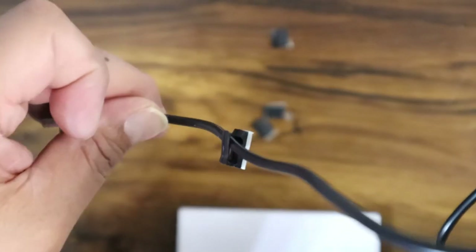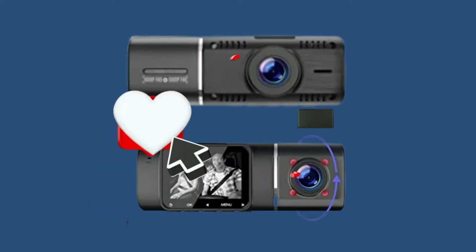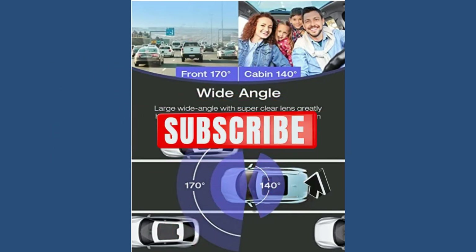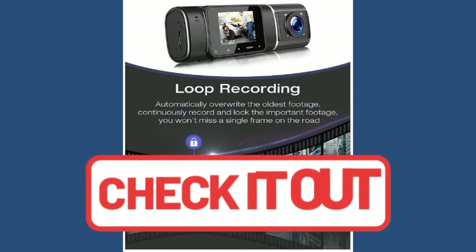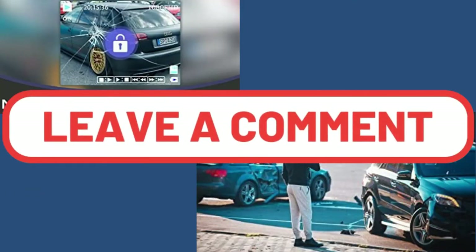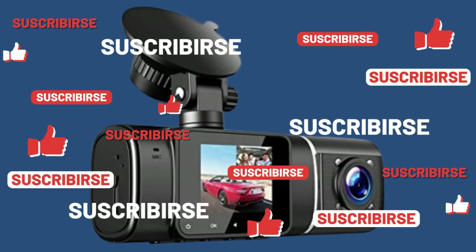That concludes the unboxing of the Two Guard dash cam. If this video was helpful, please hit that like button, and don't forget to subscribe and select all notifications for upcoming videos. We've got more videos of this dash cam coming — including the installation video and the full review. All products will be linked in the description below to purchase. If you have any questions or comments, please leave them in the comment section below. Thank you for watching.